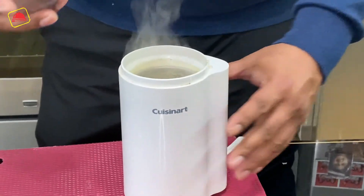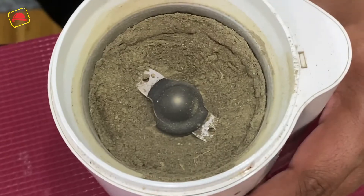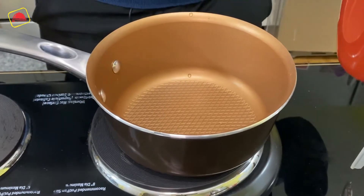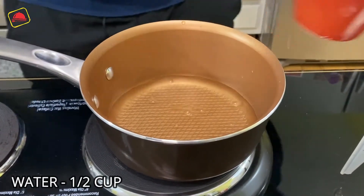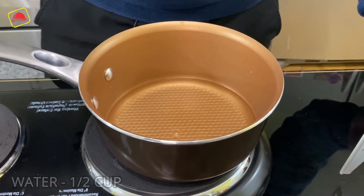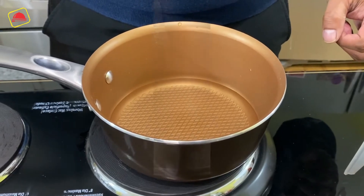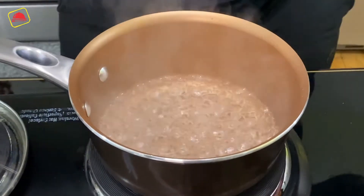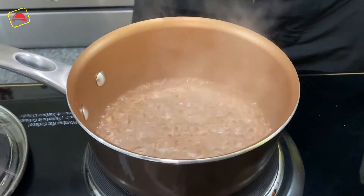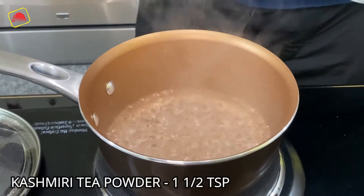Our instant Kashmiri chai powder is ready. For the last step, we will take half a cup of water. We add 1.5 teaspoons of the chai powder and blend all our ingredients.